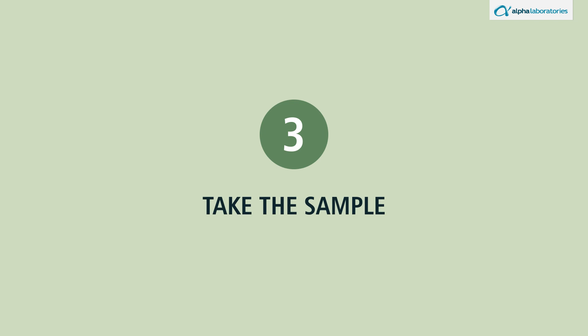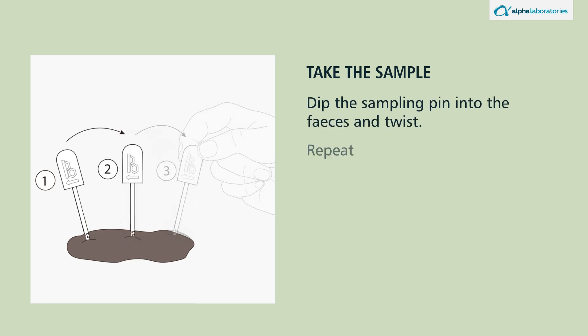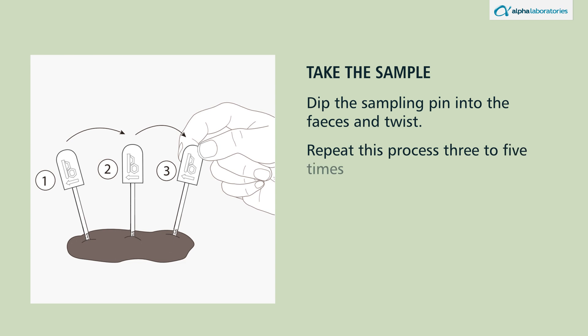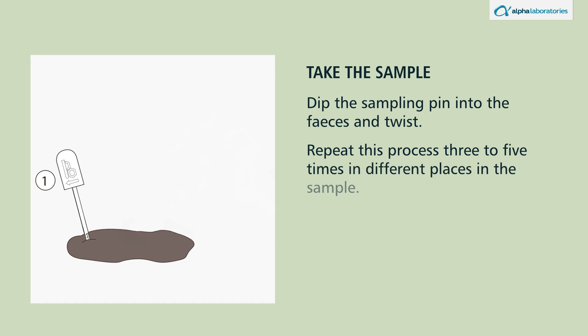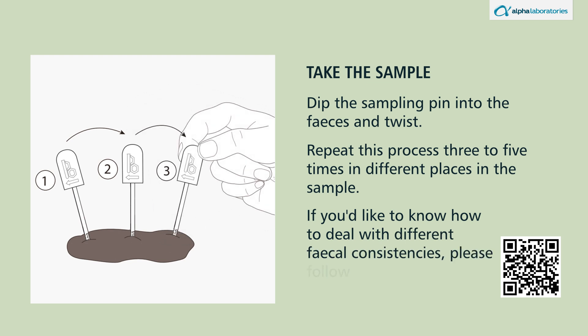Take the sample. Dip the sampling pin into the feces and twist. Repeat this process three to five times in different places in the sample. If you'd like to know how to deal with different fecal consistencies, please follow the QR code for more video instructions.